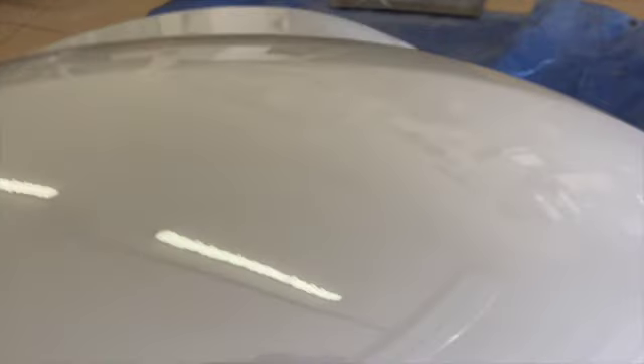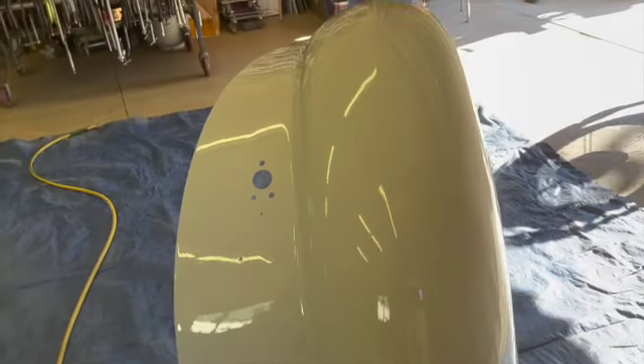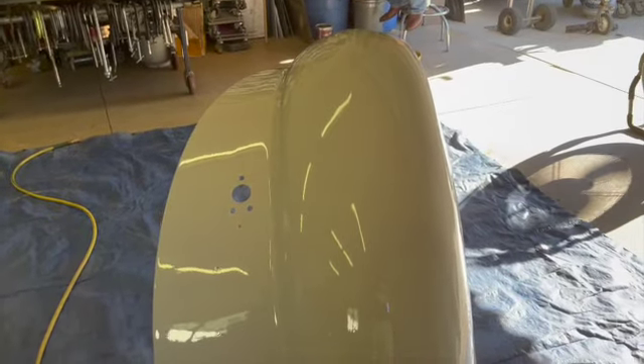It turned out pretty nice, I think. A couple specks of dust — that's to be expected if you're not painting in a booth — but if it bugs us enough we can buff them out. We'll let these cure for a few days and then put them back on the truck and get everything put back together.